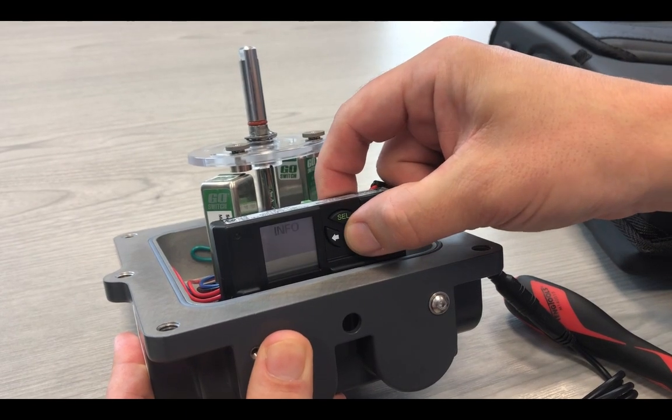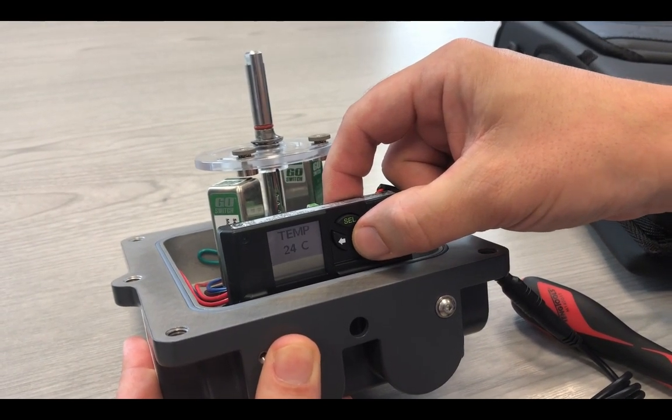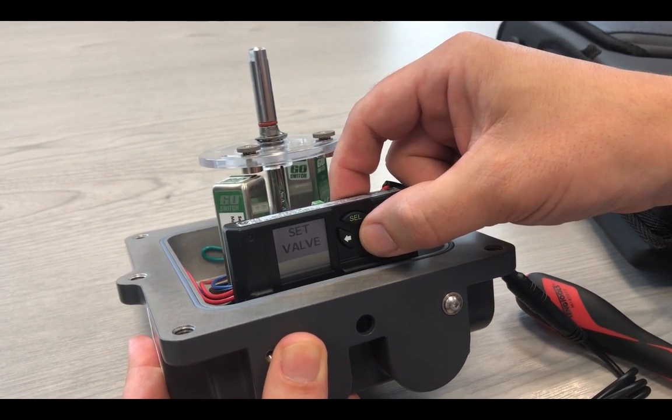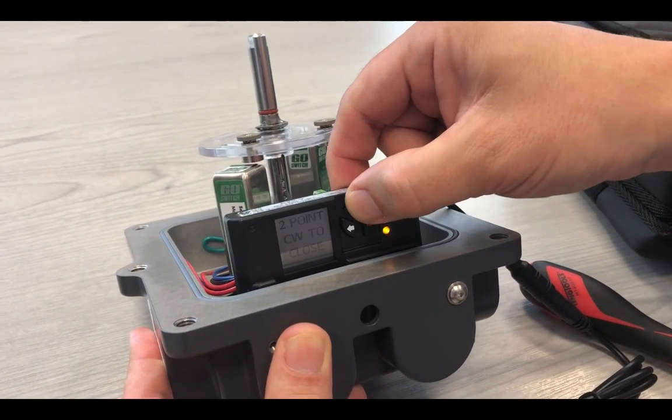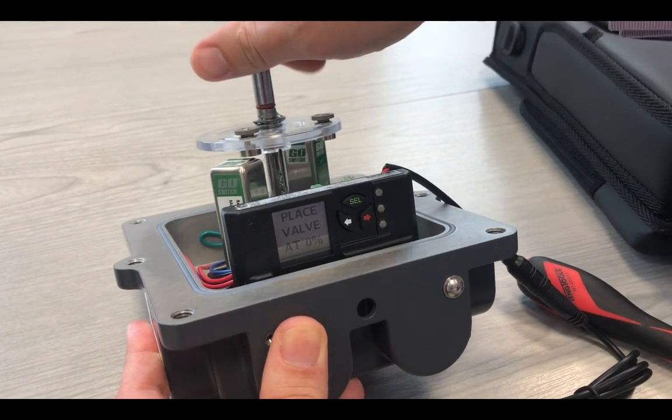You are able to scroll through the different parameters. It will give you the temperature and the hysteresis. You are able to set the calibration. At this point, we are doing the two-point calibration.